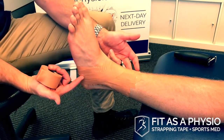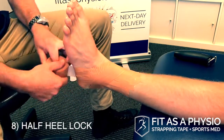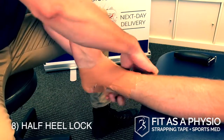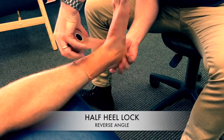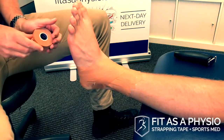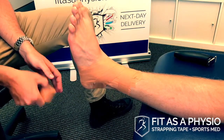I then do a half heel lock, starting on the medial side and following the figure-of-six tape back under where it went. On this one I'm going above the lateral malleolus, I grab onto the heel, and then come back below the lateral malleolus — that's a half heel lock. Then anchoring that down, and that's my standard ankle taping with 38mm rigid tape.